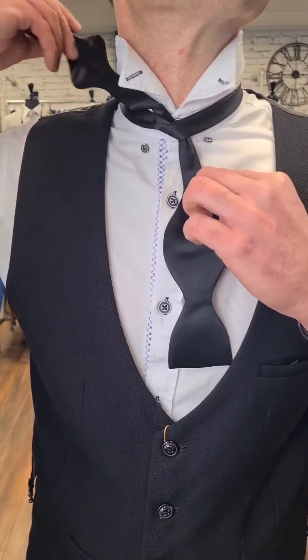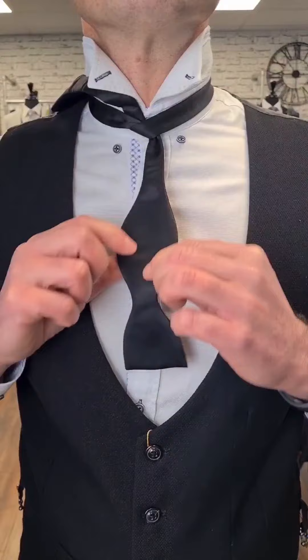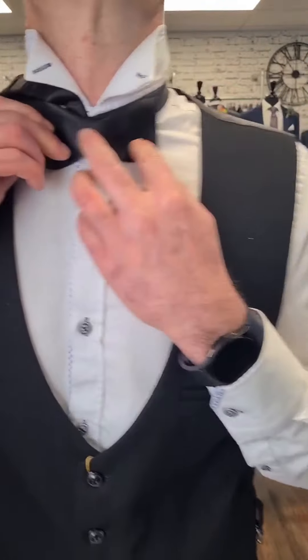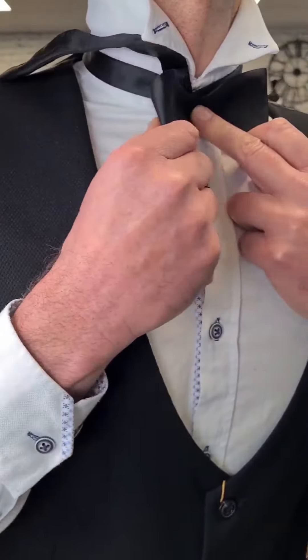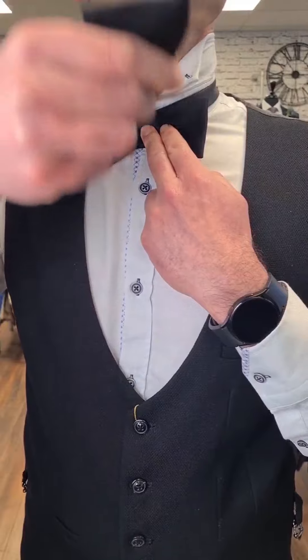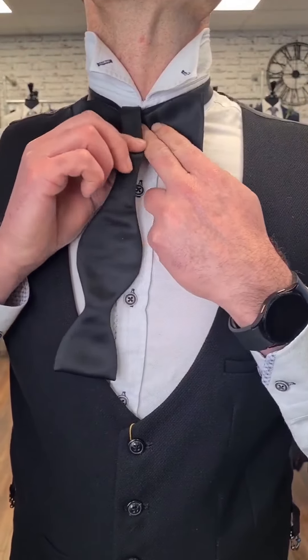Put the longer end over your shoulder out of the way. Take the shorter end up in the shape of a bow and place your finger in the middle to hold that in place. Then take the longer end and bring that back down the middle, and move your finger to hold both parts in place.